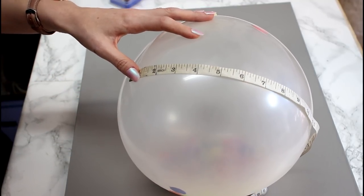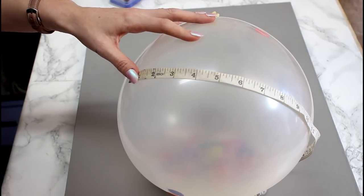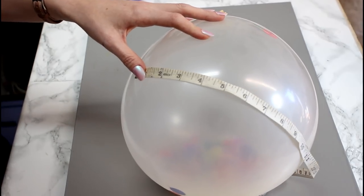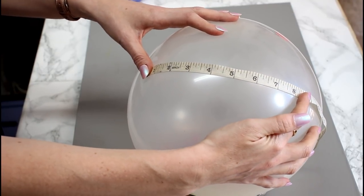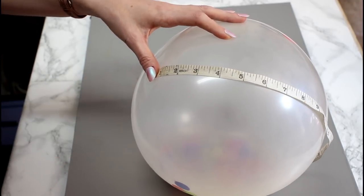It's all going to be very different because your balloons are obviously going to have different sizes. One you may blow up big, one you may blow up small, so they're all going to be slightly different. You're never going to get the balloons uniform but you can just go in with a tape measure and work out a rough approximation of the size of your vinyl. Once you change your sizes you can work out where you want them to cut — you can have them all on one mat, you can have them different colours, it's completely up to you.